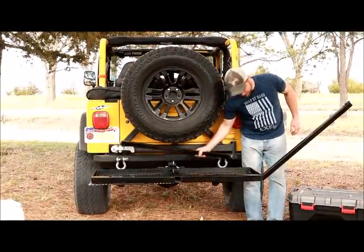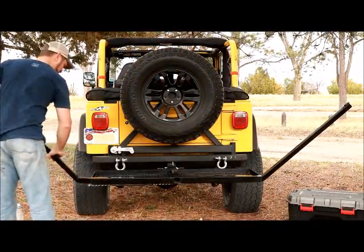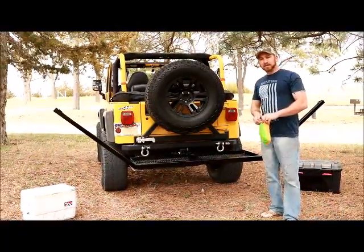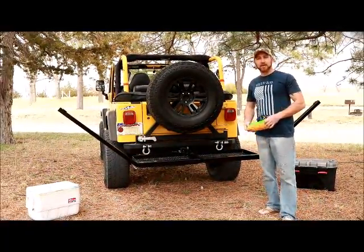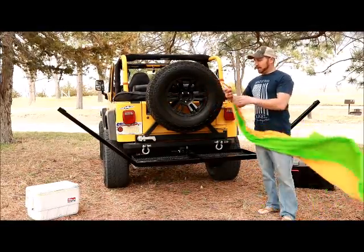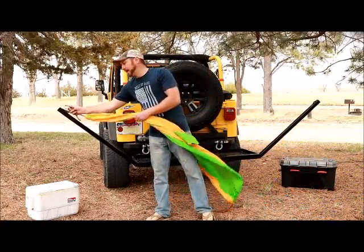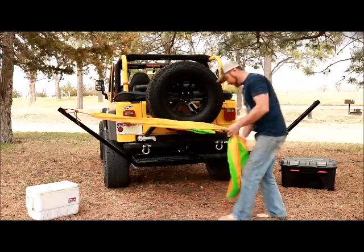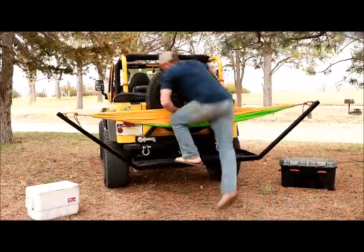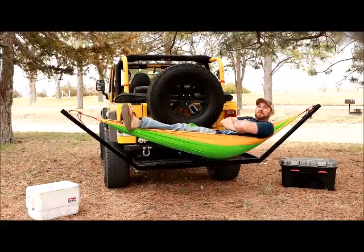Slide the arms in, and now we're ready for the hammock. The Hitch Hammock is sold in two different options — a single or a double hammock. Both hammock variations are water resistant, and watch out for our coming-soon rain fly. Clip them in, and that, folks, is the Hitch Hammock.